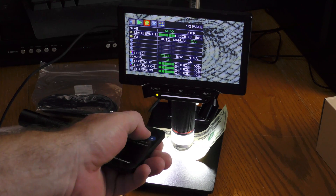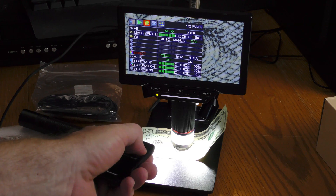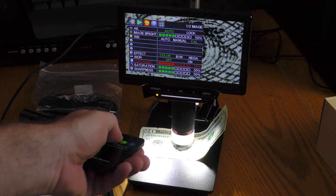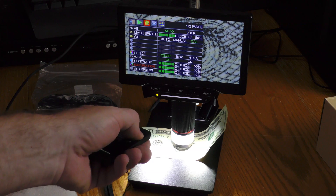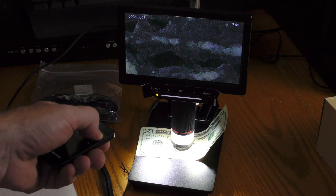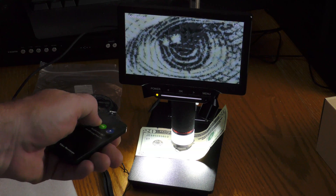You can also navigate on the remote. Hit OK once and then scroll through the various menu items — for example, adjust the contrast. I can go up and down on the contrast; hit OK again to get out. I can adjust different things on the menu, and I can also take images that I've recorded and zoom in more on them. This is of course a digital zoom.